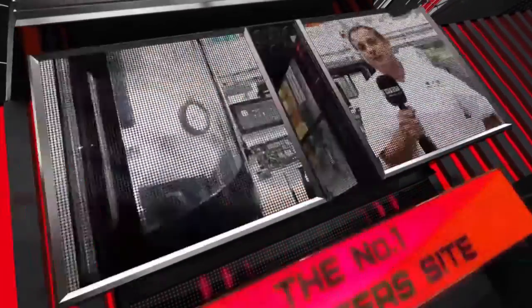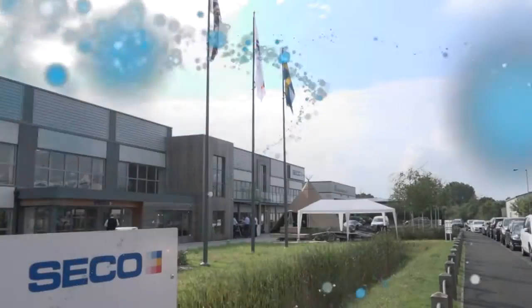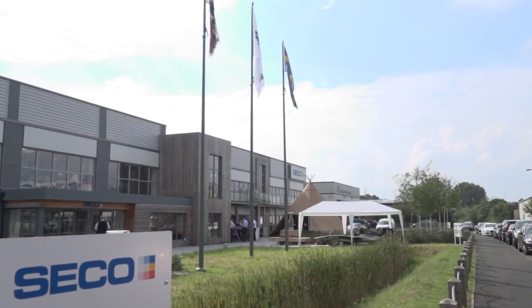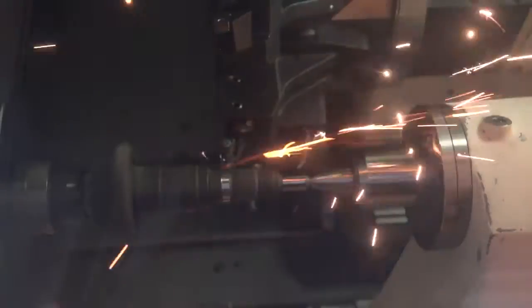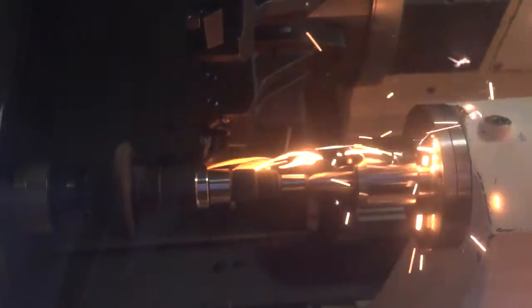MTD CNC, bringing you the latest engineering news via video media. Stefan, we're here at SeacoTools today and we're going to be talking about this process. What are we likely to see? This is a hard part turning of a standard pinion.